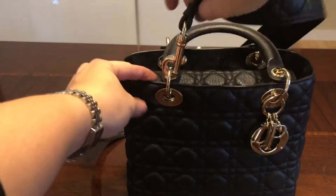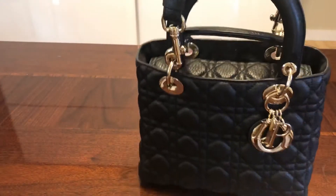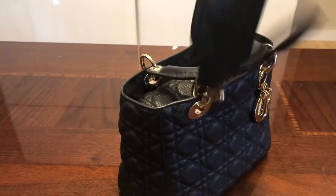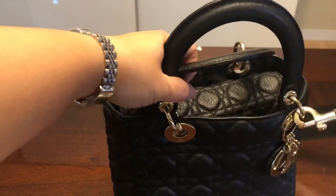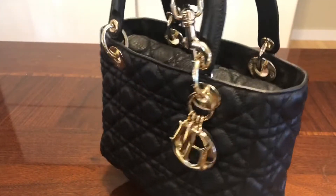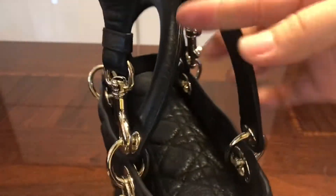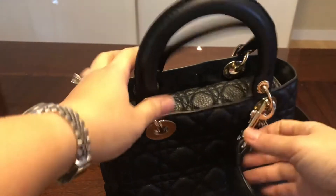In the store they tell you to clip the strap to the opposite side from the charms and carry it that way. When I carry it on my shoulder that's how I do it. However, when wearing it crossbody, the charms end up toward the back so you don't really see them. So when I wear it crossbody I actually attach the strap where the charms are — it doesn't clash at all, and the charms are toward the front of my body so you can really see them. With the strap attached, the handles stay upright and don't flop out.